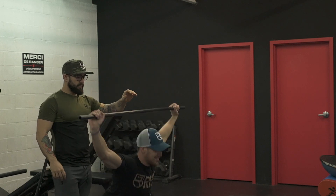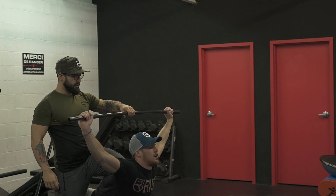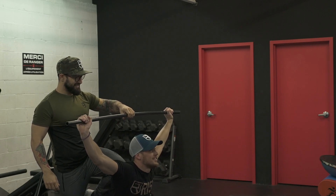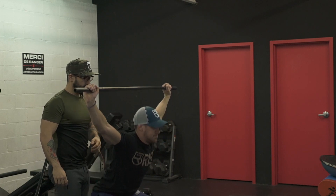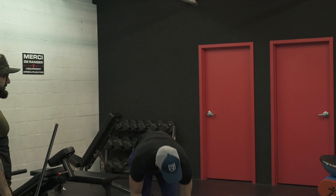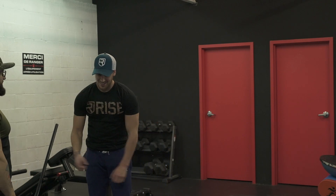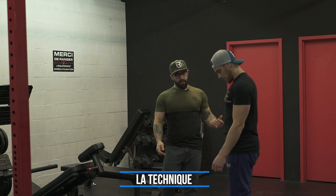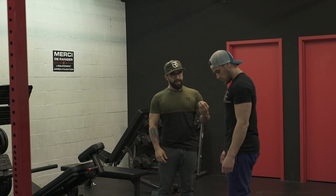Descends dans ton squat. C'est important, ça. La première étape, c'est de savoir comment prendre la barre. On va commencer avec l'arraché, parce que l'arraché, c'est celui qui prend le plus de technique, de skill. Ça se transfère beaucoup mieux après sur l'épaulé jeté. Prends ta barre. Je veux vraiment que ta barre arrive dans le milieu de ta hanche, où est-ce que ta hanche plie. Donc, mets tes bras le plus large possible.